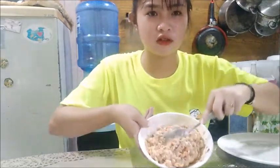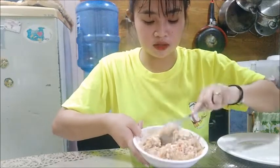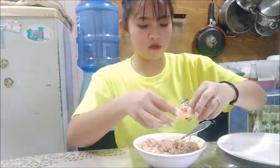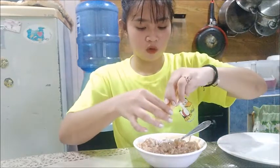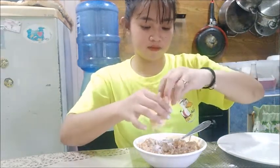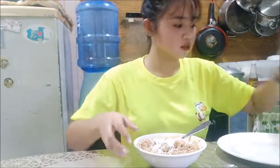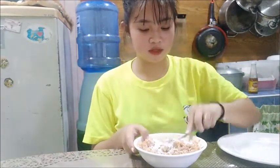So I mixed in the cornstarch and the eggs. Cornstarch is what I'm adding — I know they can do it.